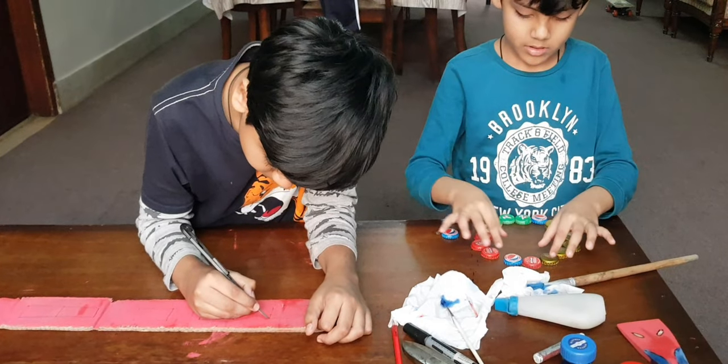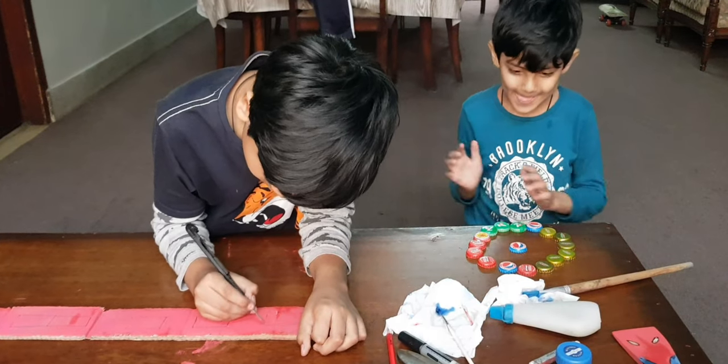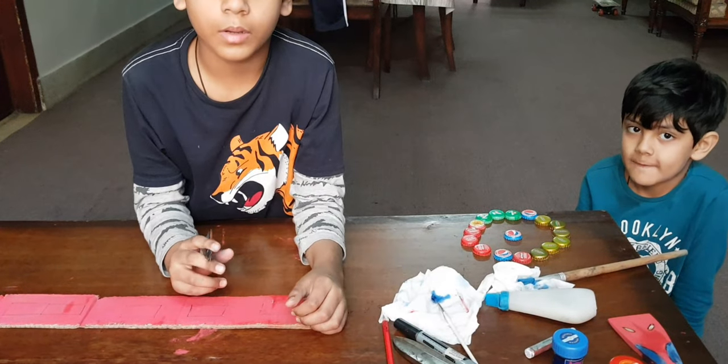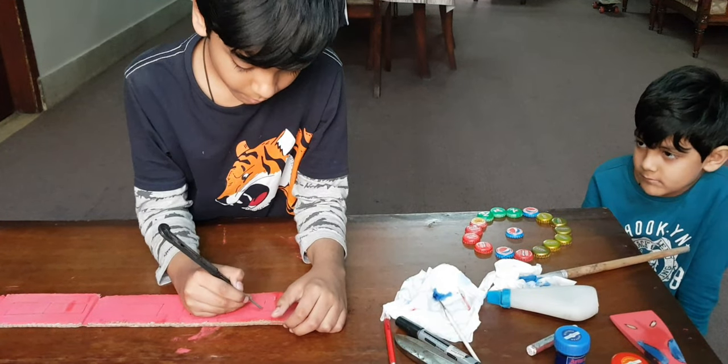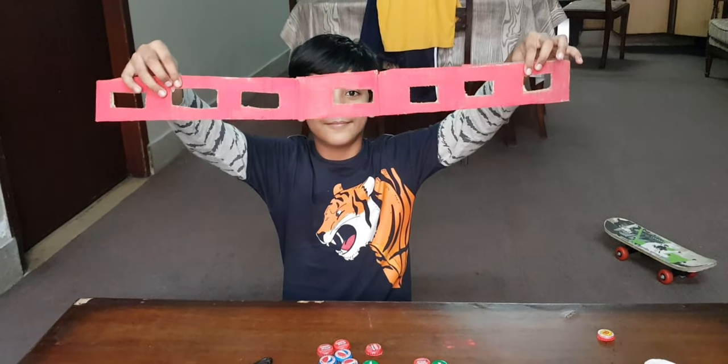I took help of my mother in cutting rectangles. We are done cutting rectangles.